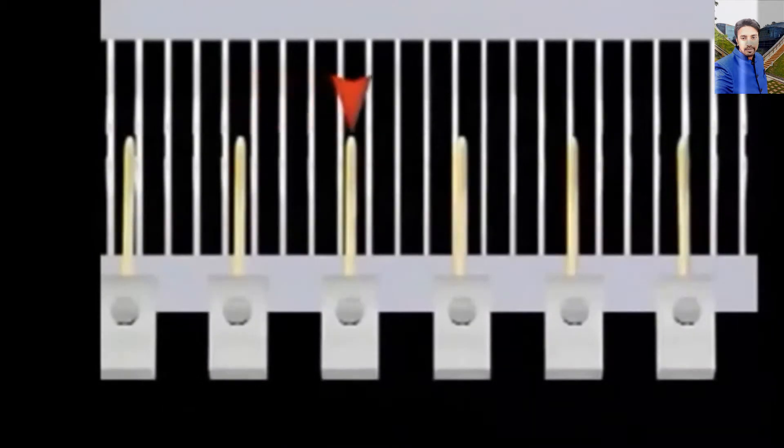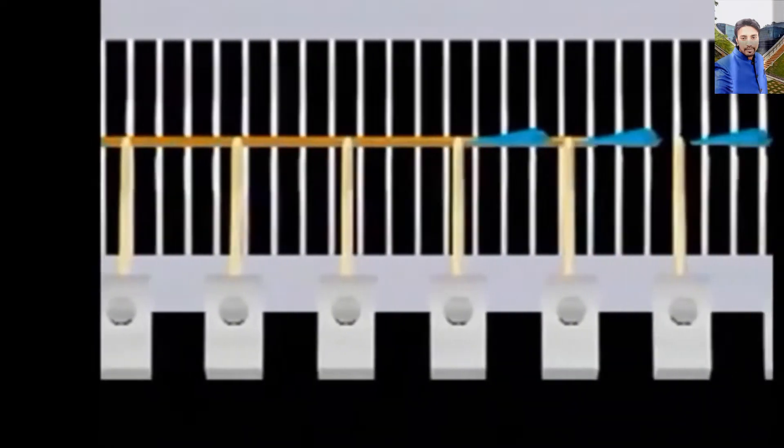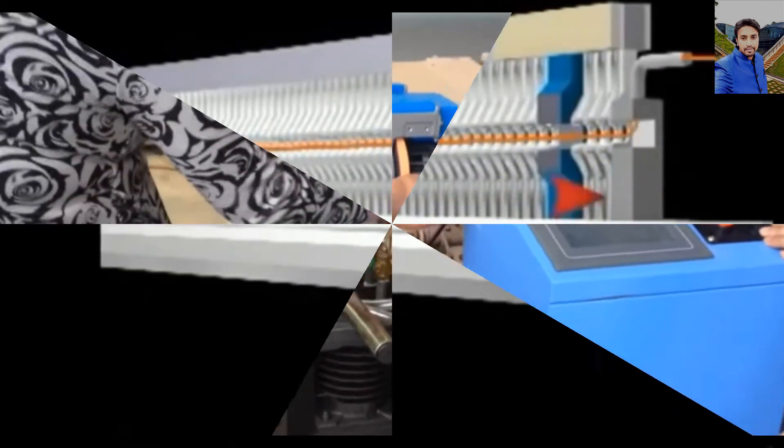Relay nozzles, located across the width of the reed, control the weft in the reed tunnel during insertion. When the weft reaches the right side of the reed, additional relay nozzles, or an optional stretch nozzle, secures the weft under tension.